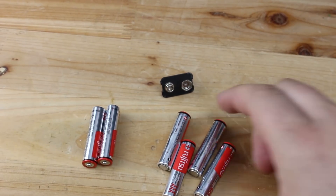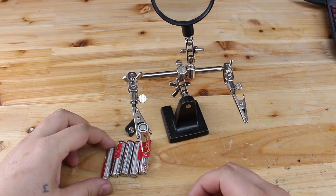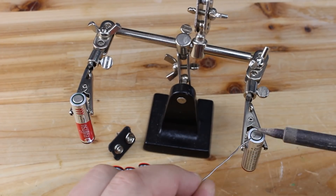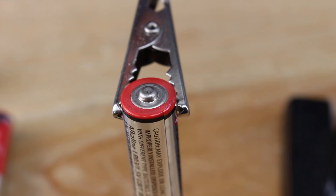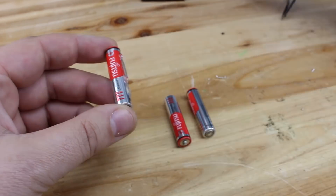In the next minute or so, watch how I made this homemade 9V battery. I'll see you in the next minute. Bye!